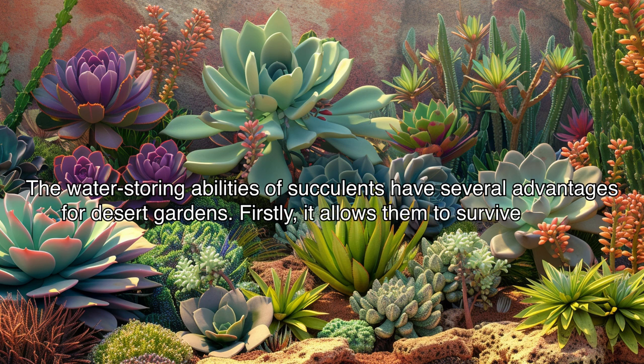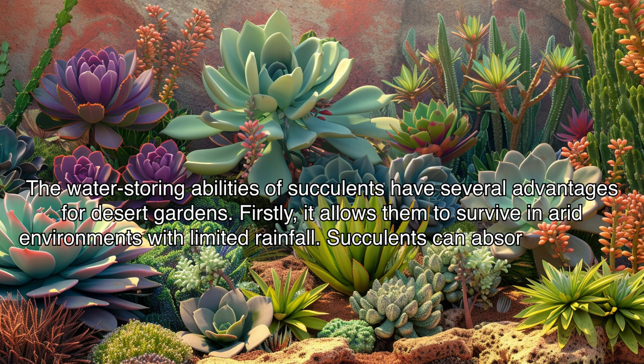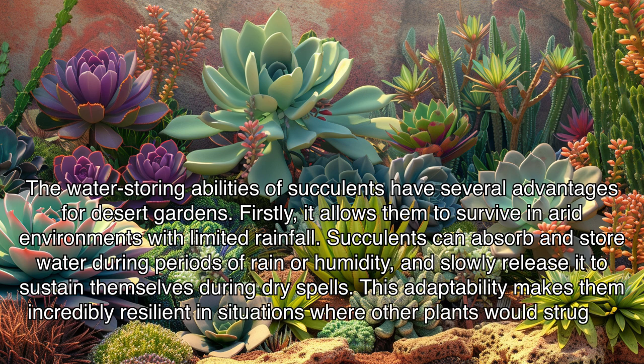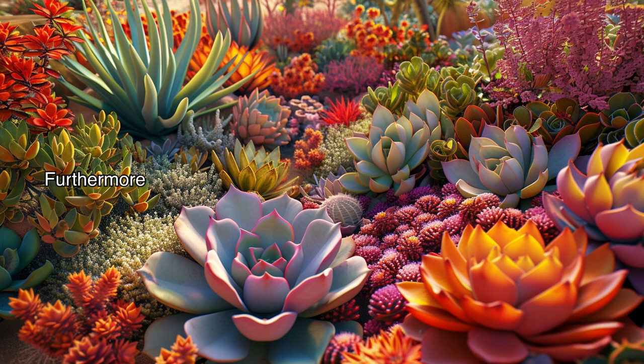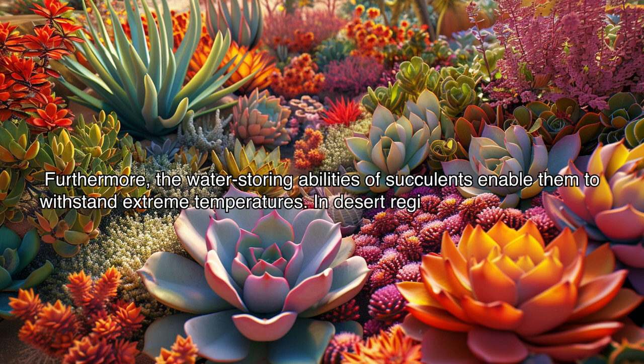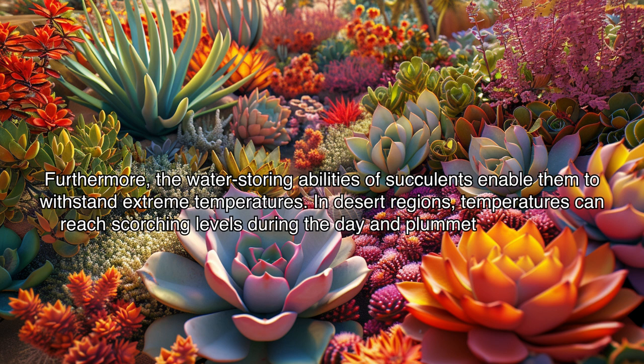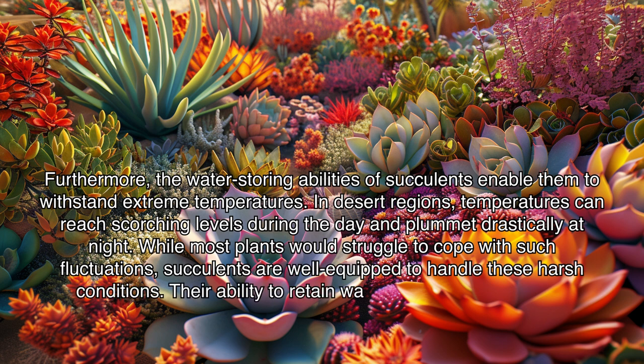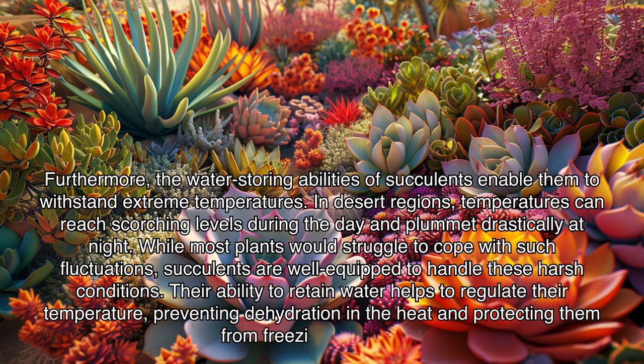Firstly, it allows them to survive in arid environments with limited rainfall. Succulents can absorb and store water during periods of rain or humidity and slowly release it to sustain themselves during dry spells. This adaptability makes them incredibly resilient in situations where other plants would struggle to survive. Furthermore, the water-storing abilities of succulents enable them to withstand extreme temperatures. In desert regions, temperatures can reach scorching levels during the day and plummet drastically at night, yet succulents are well equipped to handle these harsh conditions, retaining water to regulate temperature and protect from freezing.